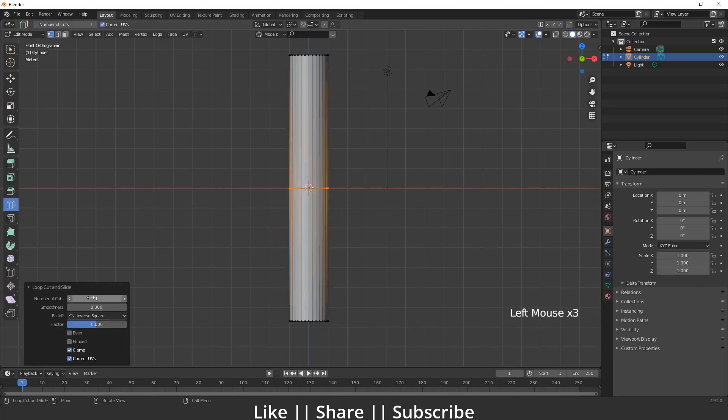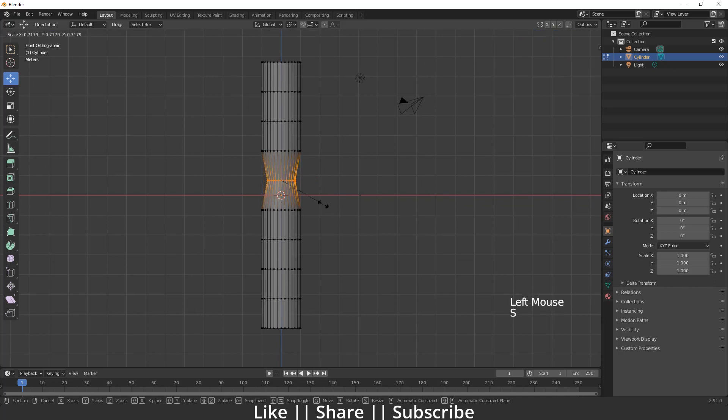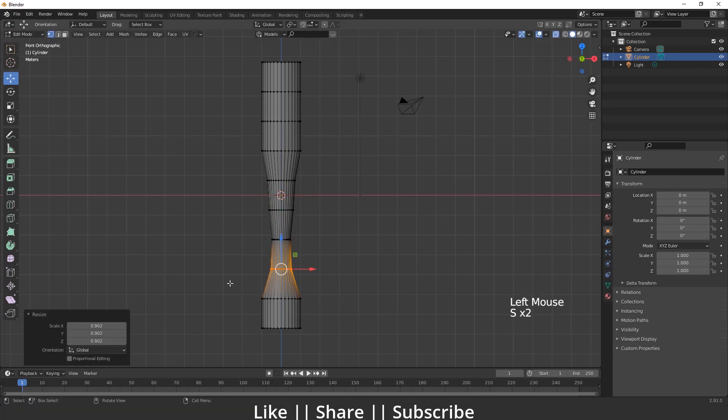Now I'll go into edit mode of this cylinder and add some edge loops. I think eight edge loops looks fine. Then I'll start giving shape to these vertices — I'll select the vertices and scale them.